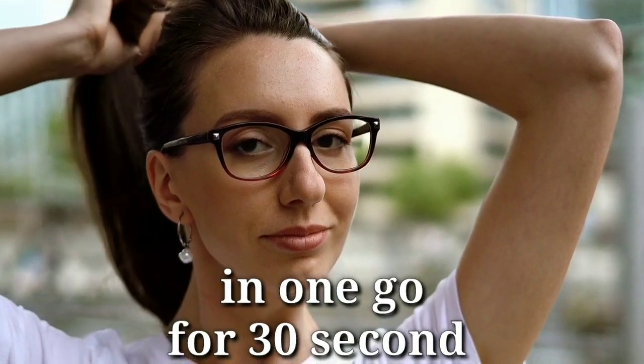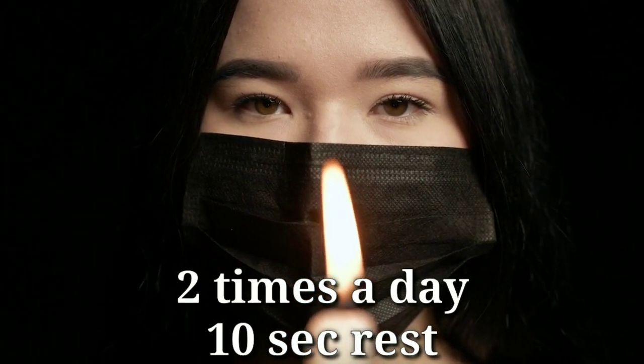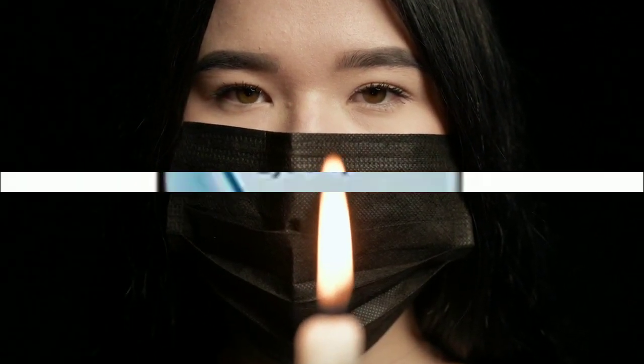How long should you do it? Stare at the candle for 30 seconds. If your eyes get tired or start watering, close them and rest for 2 seconds. Then repeat for another 30 seconds, resting 10 seconds between sets. Tratak should be done in the early morning, between 6 and 9 AM.